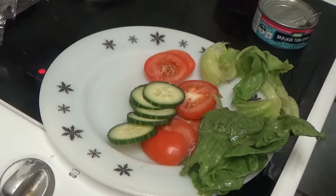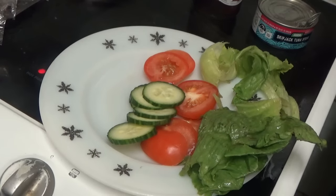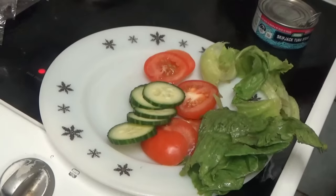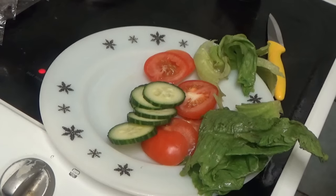Right, there we are, that's done. Now I made a mistake this morning — I could only get either baby beetroot or crinkled. I can't stand crinkled beetroot, it is the most disgusting thing I've ever tried.